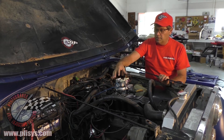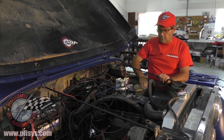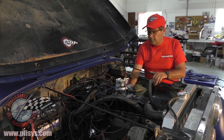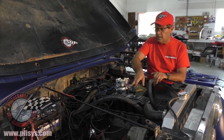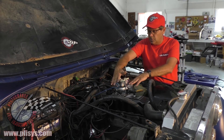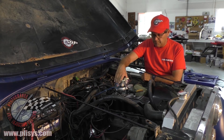Over here we've got the throttle body. There's a Clifford 4-barrel intake from Clifford Performance. We do have the adapter plates to adapt a 2-barrel throttle body. We use the regular GM throttle body — we recondition the whole thing — and we use the 4.3-liter injectors in it.